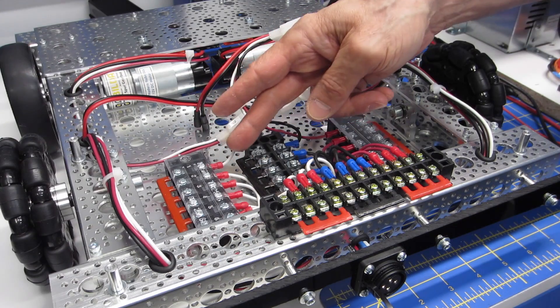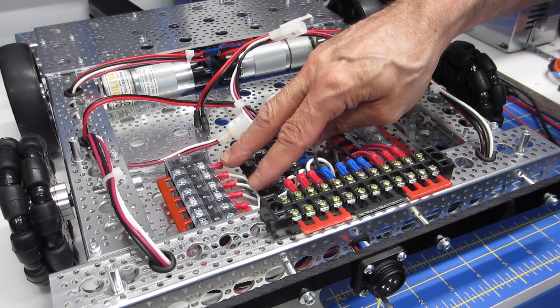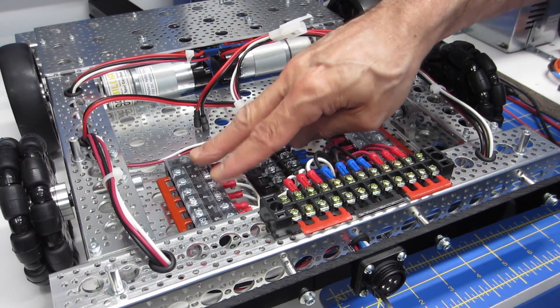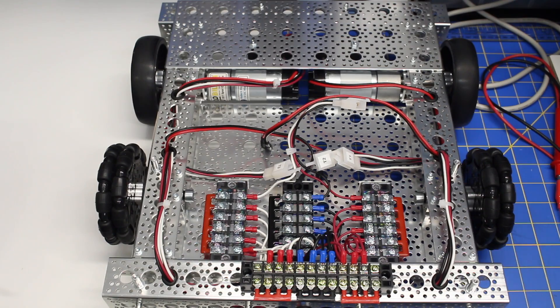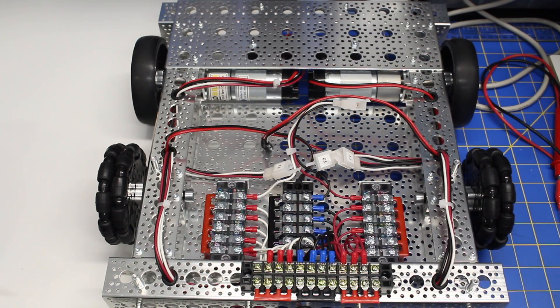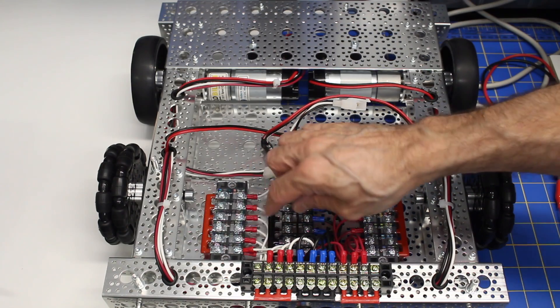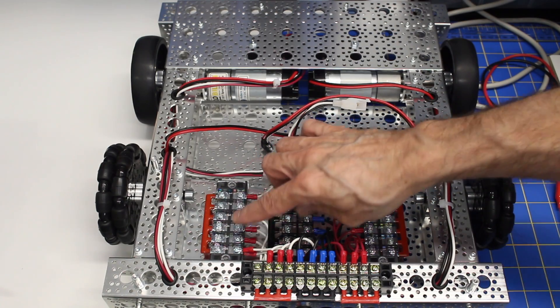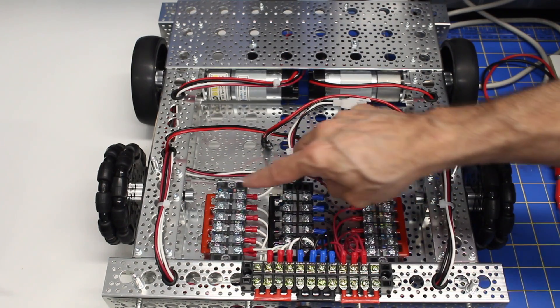I've used 18 gauge wire here — it would have been nice to use 16 gauge, but I think the 18 will be alright. The umbilical cord I'm using is 16 gauge speaker wire that I'm using to come from my power supply, so I don't anticipate a lot of voltage drop. With an ohm meter, there's really no appreciable resistance that I'm measuring.